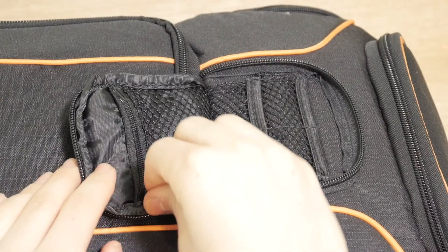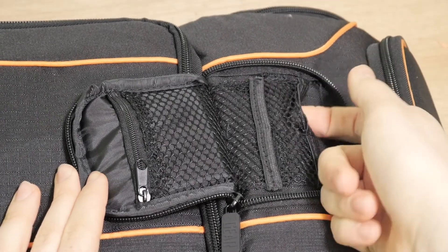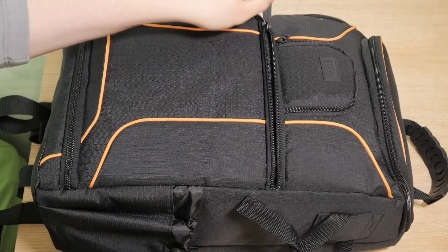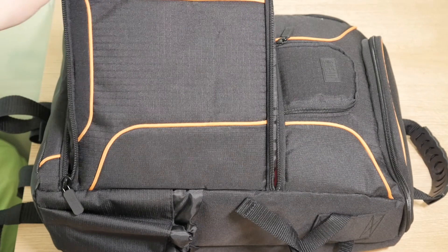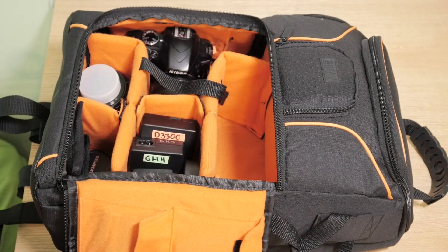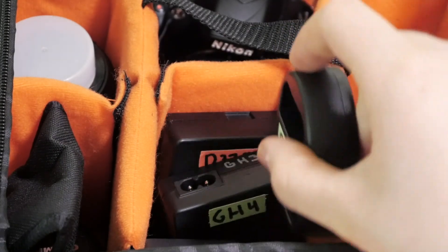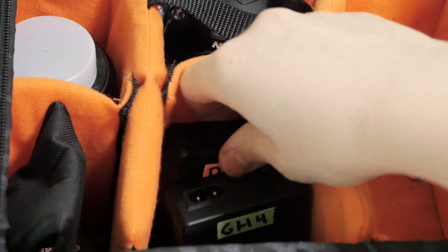In the front it has a small SD card storage pocket, but I'm not going to use it because it only holds about four cards and I have another pouch. Opening up the front pocket, the first thing we're going to look at is all the chargers I have for the various batteries I need — ones for my GH4, my D3300, and my camera light. It's really great to keep them right here so I can just pull them out and plug them in. I also have some cords in another little pocket.